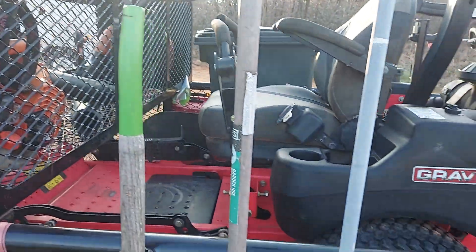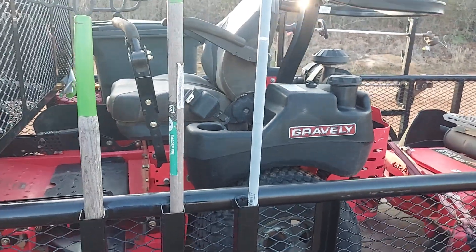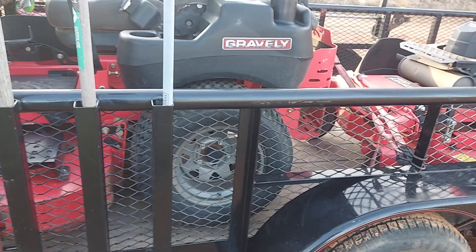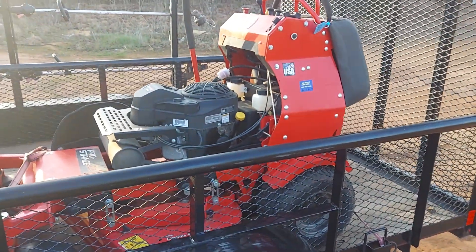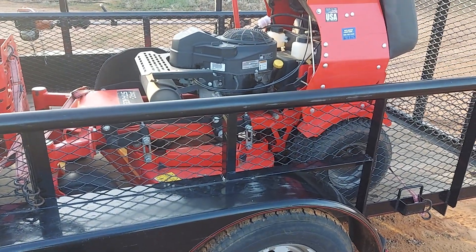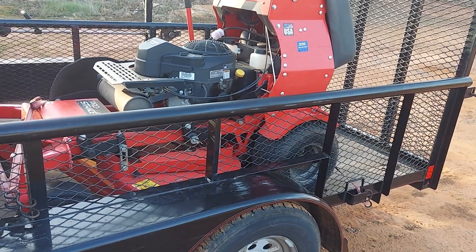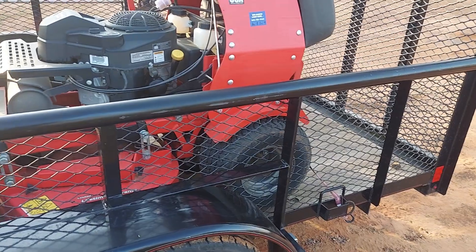But I got these already ready. Got the oil changed and all the tune-ups and that stuff on the 52 here, and new blades — which were very badly needed, it was horrible. And got the 36 Gravely ready too. This is not a setup video, just showing you what I've got going on. Did a tune-up on it, oil change, blades, checked the air in the tires, all that good stuff.